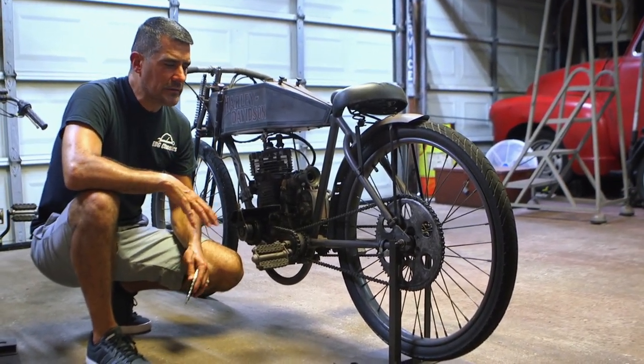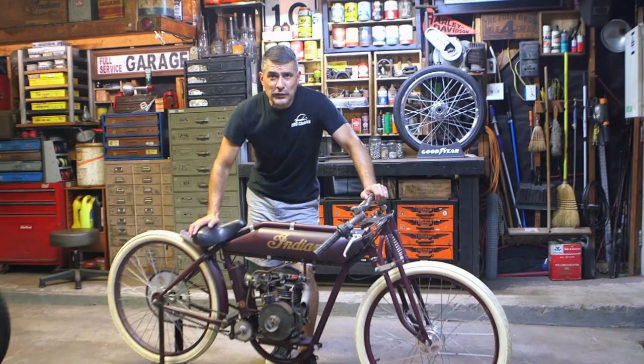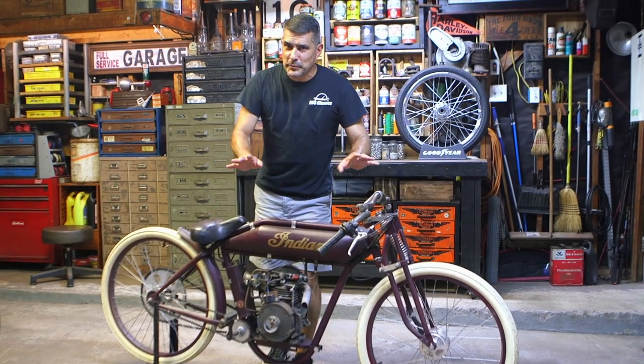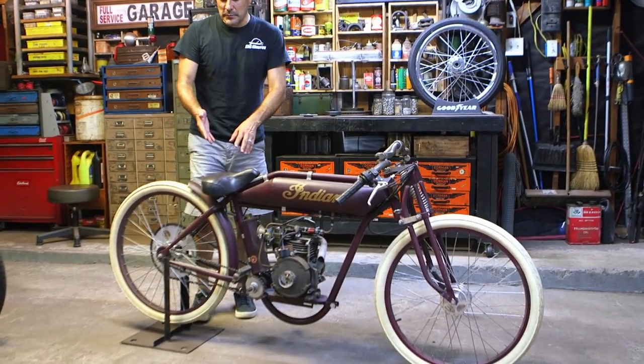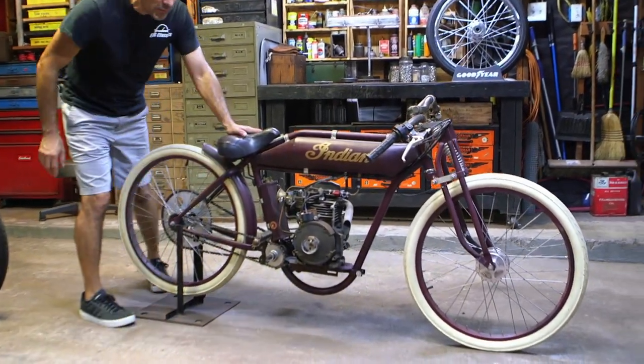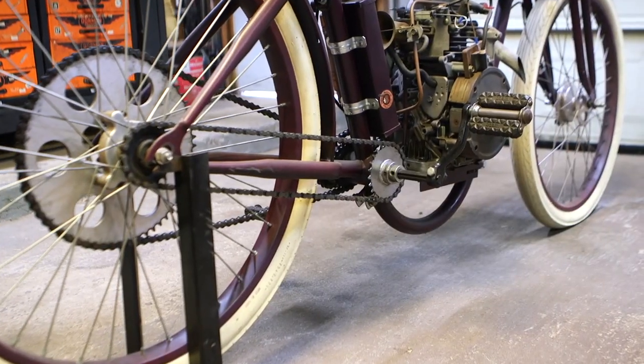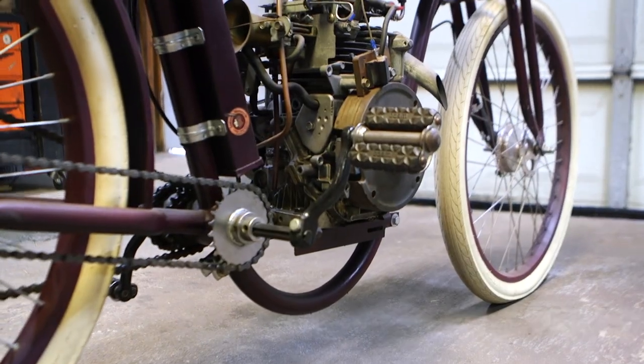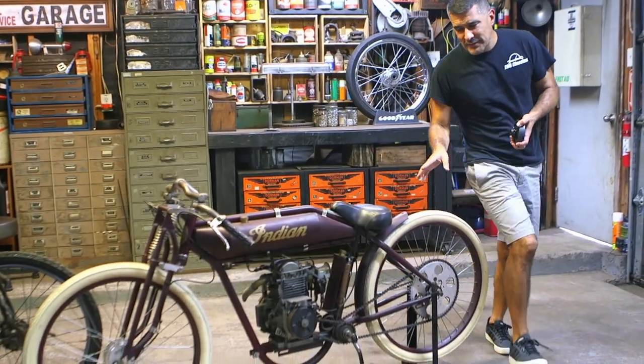This is our 1913 Indian board track racer tribute — very similar setup to the Harley tribute. It uses the same type of sprocket system on the right-hand side for pedaling and for a coaster brake.